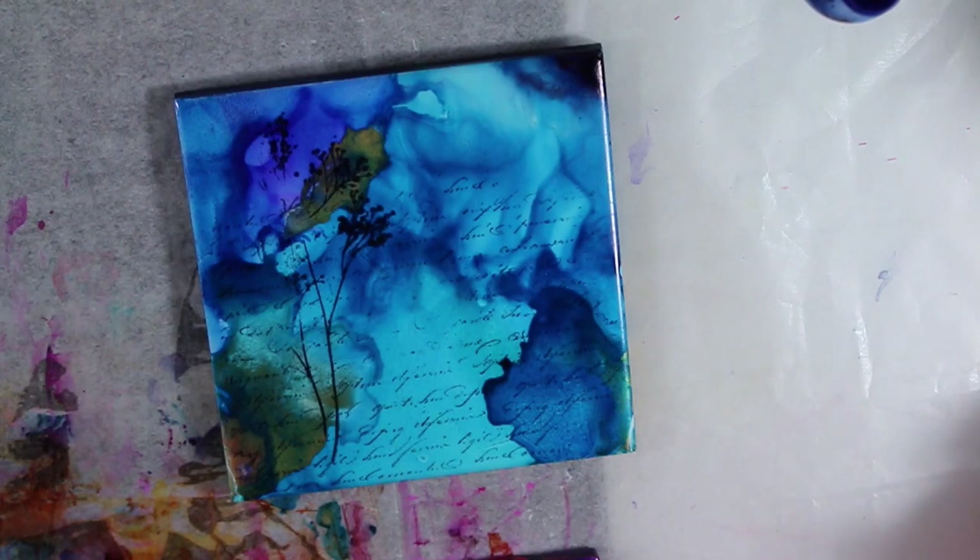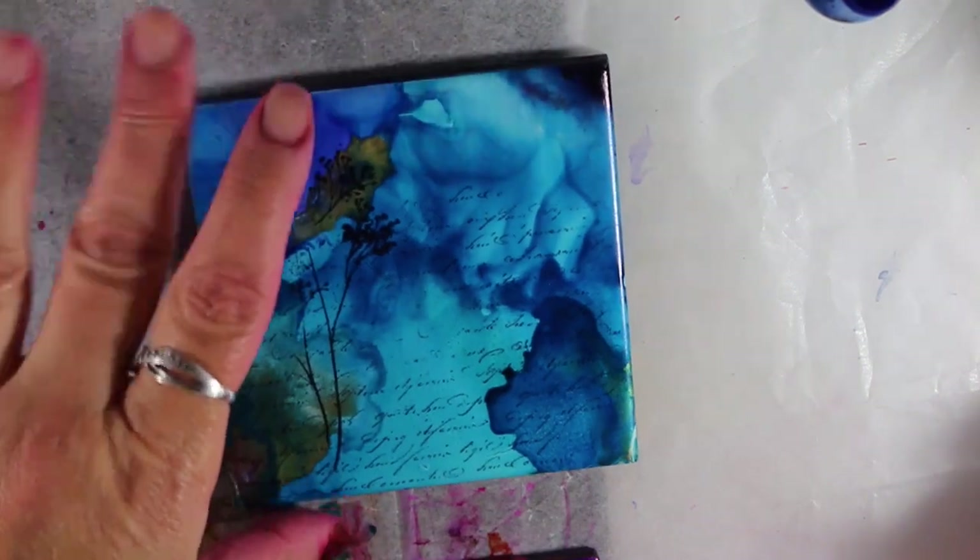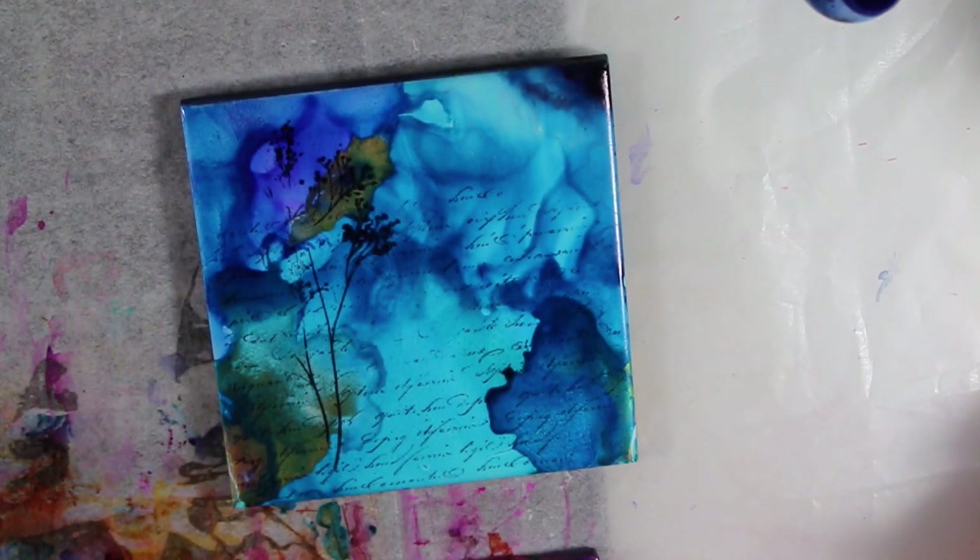Also, you could use stickers on here, you could use rub-ons. If you did watch Creativation, you'll see that Tim Holtz did his media project playing with the alcohol inks — I think he did the resist, he used stencils, he used a lot of stuff. These are really neat little things to play with. You could also use canvases.